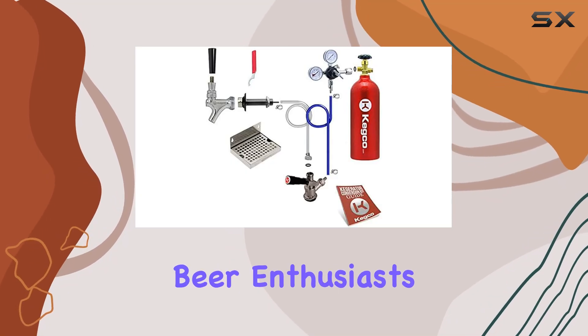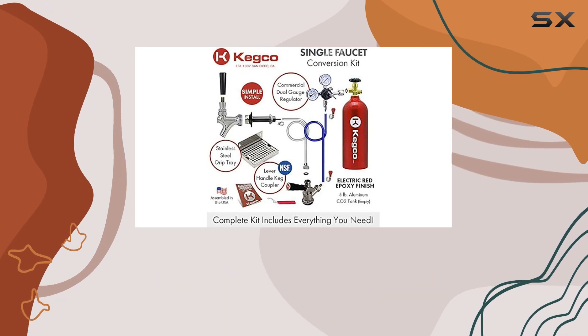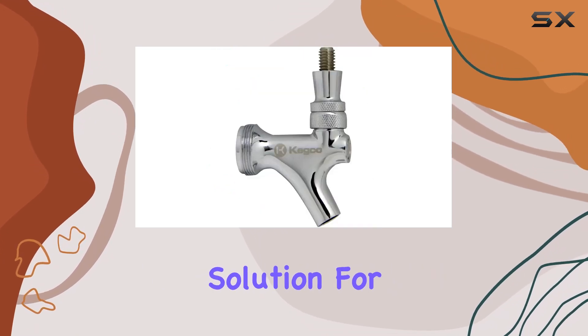Welcome back, beer enthusiasts. Today, we're diving into the Kegco 3PDCK-5T Kegerator Kit, an all-in-one solution for your home brewing needs.